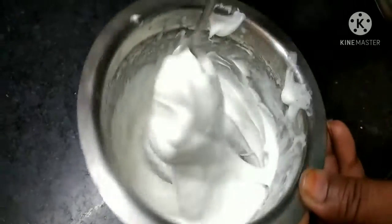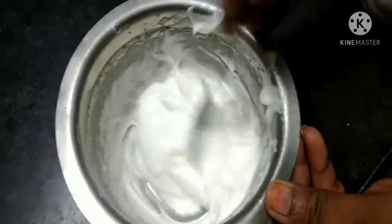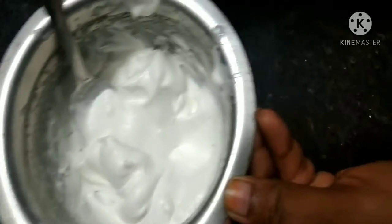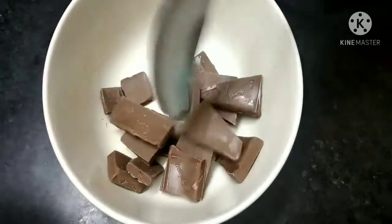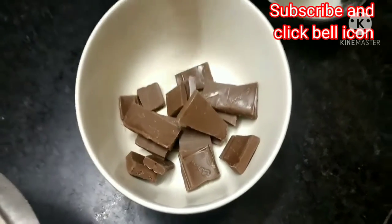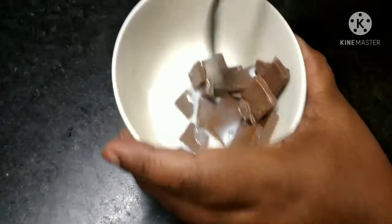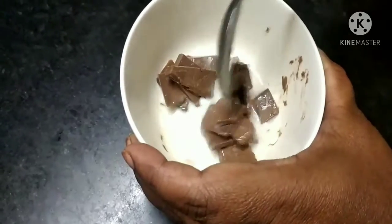Whipping cream is ready. I am using the whipping powder, jelling powder. I am using the electric beater. I am using the cream — I am ready to cook.